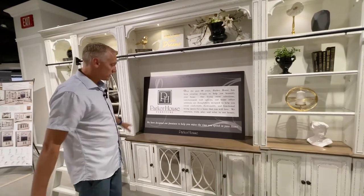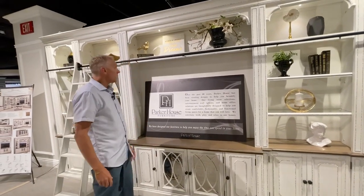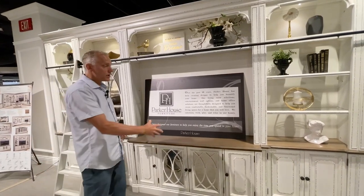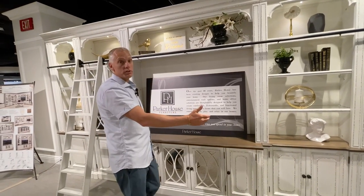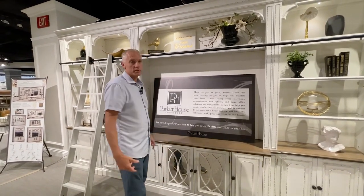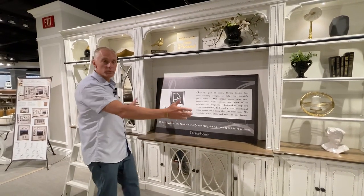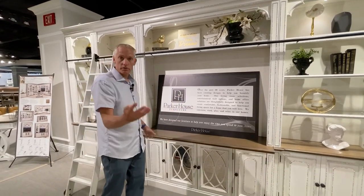The Province is a great piece for entertainment because you have multiple TV console options. As you can see, we have one of the smaller consoles here, and it goes all the way up to an 84-inch TV console, which can hold up to almost a 90-inch TV. So there are lots of options — you don't have to go with the big one.